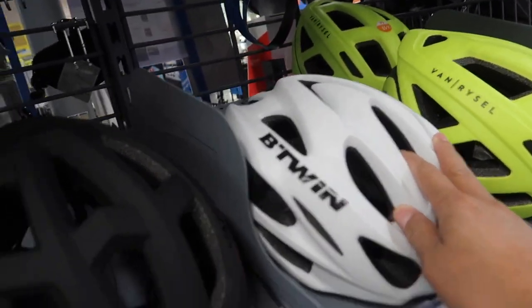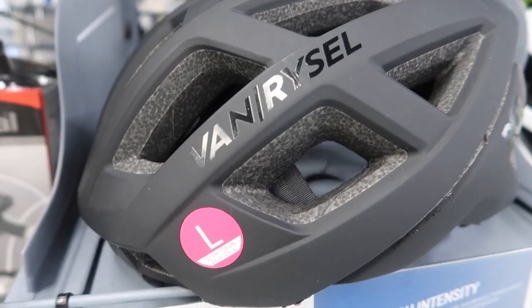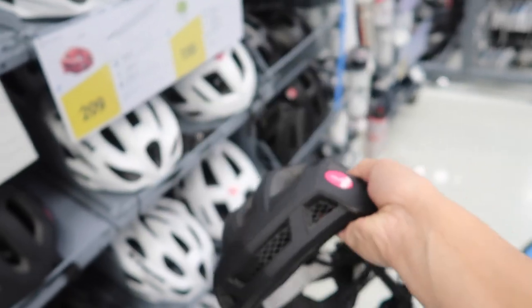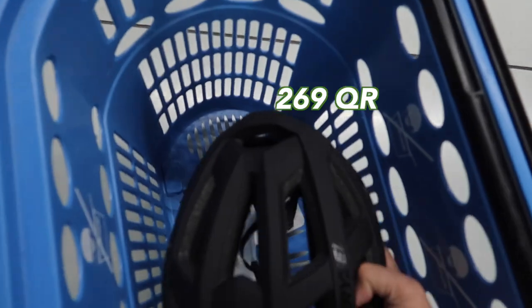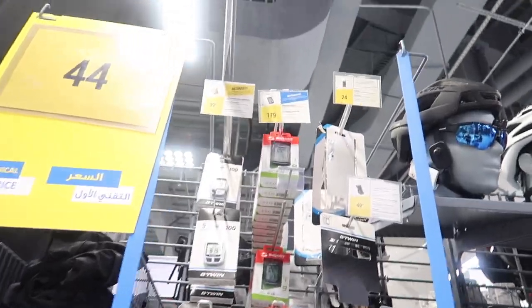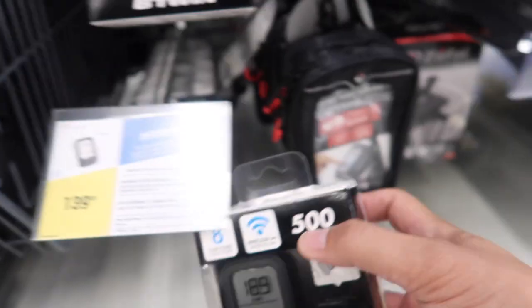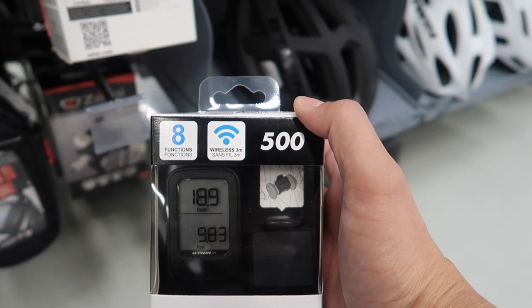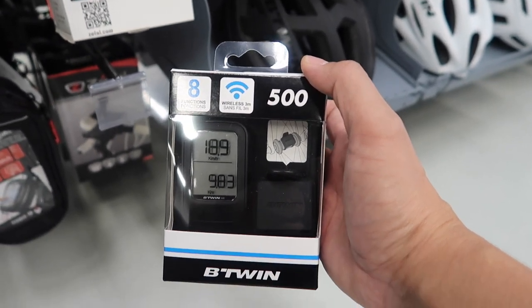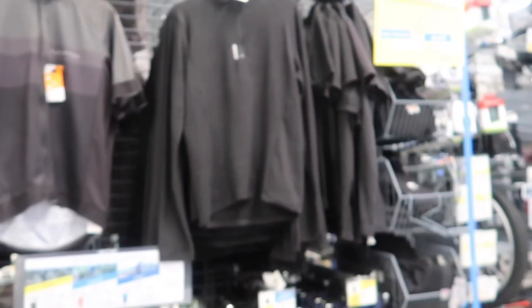My head size is 57, so I'm choosing based on that. Next up is a speedometer — I'm going for the one at 139 riyals because it's easy to attach. You just put it on the front of the wheel without needing to calibrate it. I also believe we need a cycling jersey — there are a lot of options here.